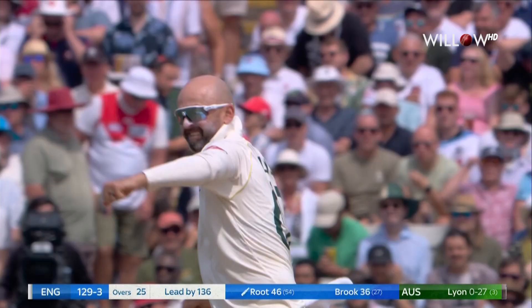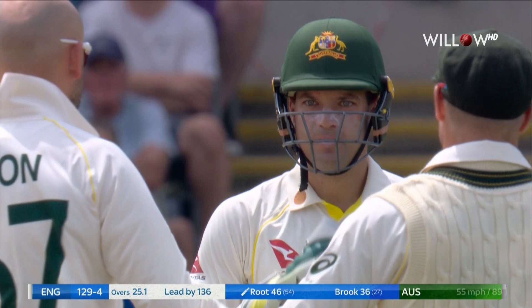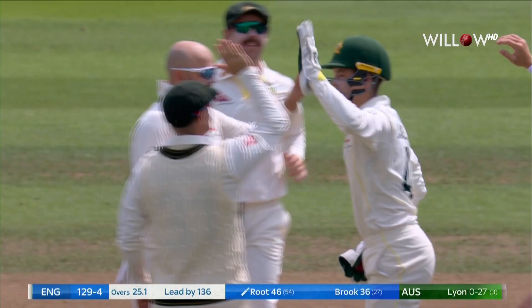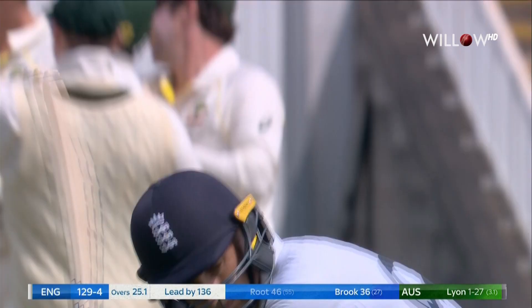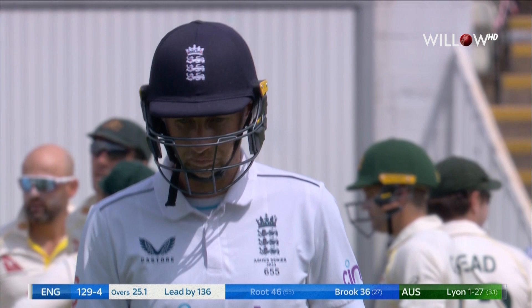My very first — he's run down and missed it. That's exactly what Australia needed, and needed it badly. The wicket of Root. He's looked so good this morning, in command of the bowling. And now he runs down and Lyon defeats him in the air. And that's a big moment for Australia.